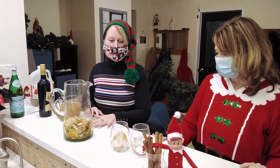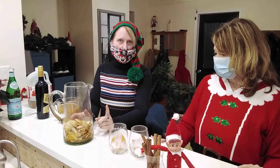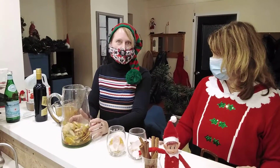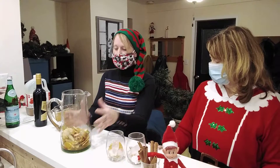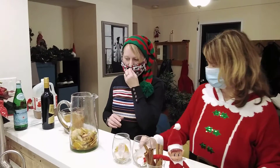So we've kept this pretty simple. What we've done is we have sliced up one apple, one pear, and one orange, and we put two tablespoons of sugar and a tablespoon of cinnamon. We've tossed it all together and put it in our pitcher. Ideally, if you can let it sit for an hour, that's the best way to go.